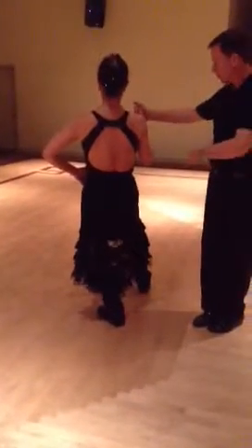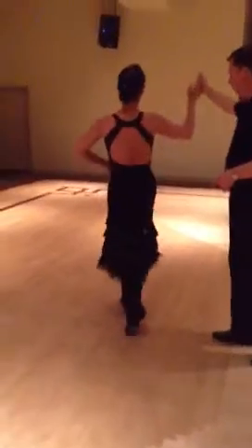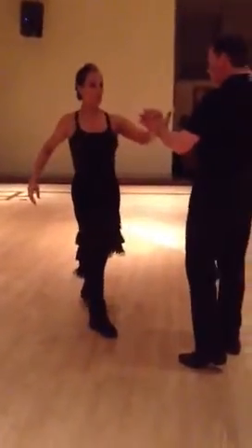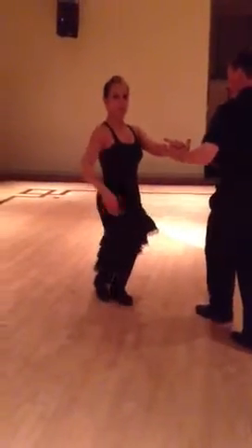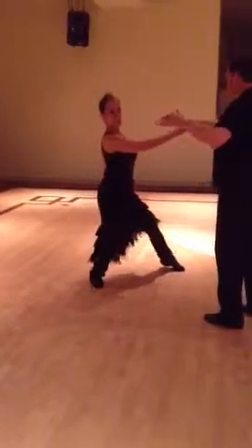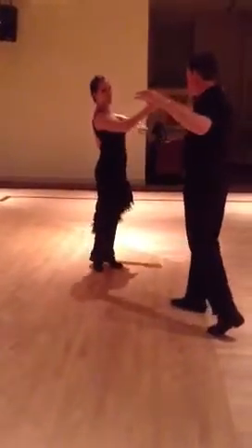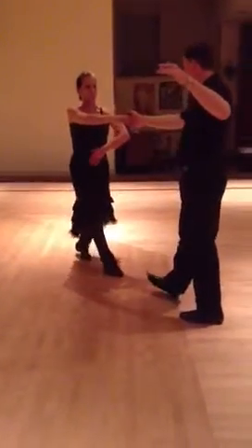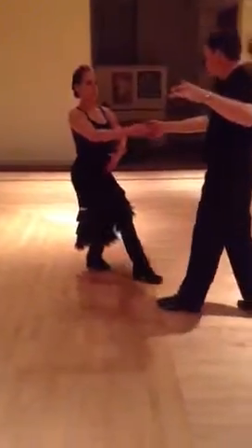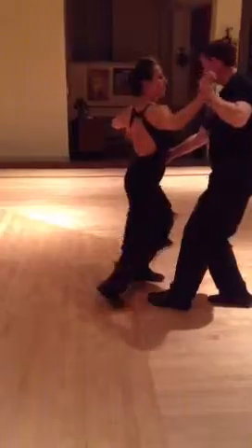Don't worry about the steps, just finish your step. Once again, turn your body to your left and keep your heel down. Left foot to be on the floor, turn your body to your right. Don't swallow your left foot — stay up on the ball of the foot. Heel down, left heel down. Foot on the floor.